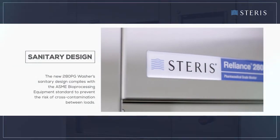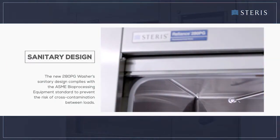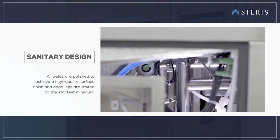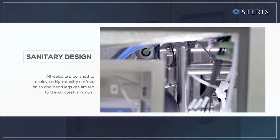The 280 PG washer's sanitary design complies with the ASME bioprocessing equipment standard to prevent the risk of cross-contamination between loads. All welds are polished to achieve a high-quality surface finish and dead legs are limited to the strictest minimum.